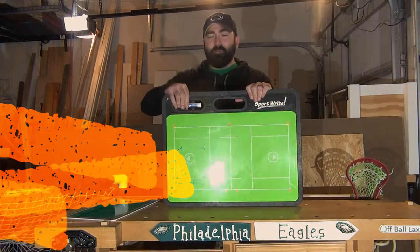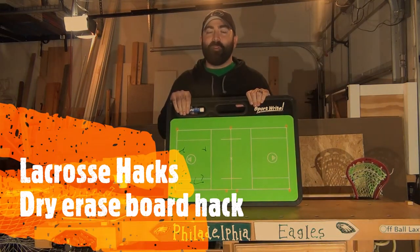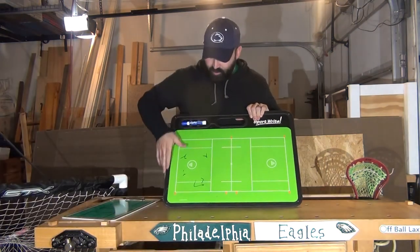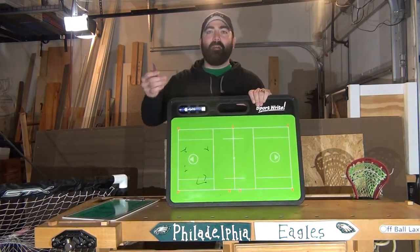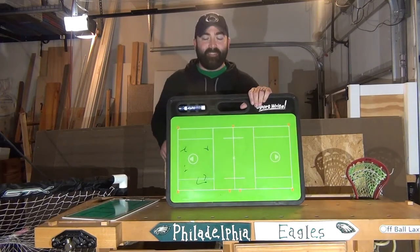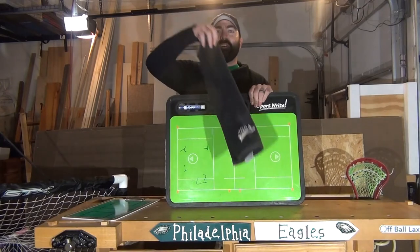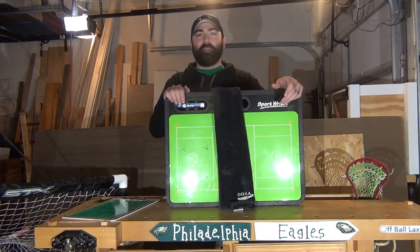I've done that. So today's lacrosse hack is very simple and very easy to do, but very important — it helps you erase this board without getting the black thumb or messing up your game day khakis. Today's lacrosse hack, for all you golfers out there, is very simple: it's the golf towel.